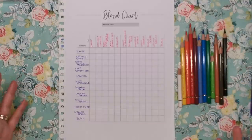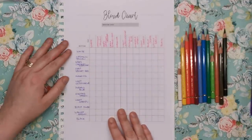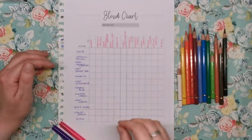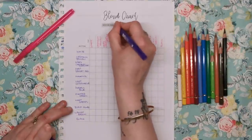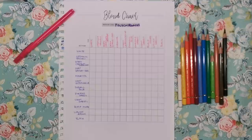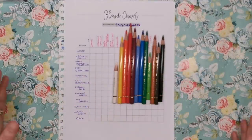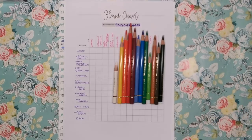Now that I've shared all that, let's get into actually doing the blend chart. When you print it out it'll be completely blank — the pink and purple text is what I've written in myself, the rest is printed. We're going to be using Polychromos today, so I'll write that in the medium box. The 12 Polychromos I've picked are the exact 12 you would receive if you bought the 12-set from Amazon.